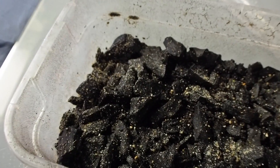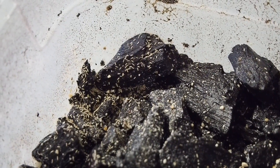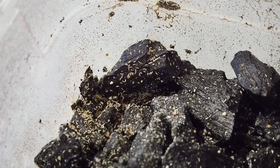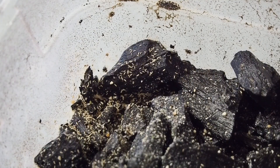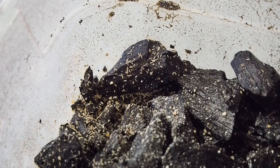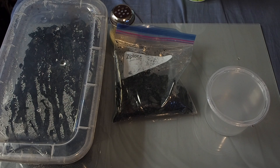Before we set up the culture, I want to talk a little bit about why springtails are useful in your tank and why everybody should be incorporating them into their setups. At a very basic level, springtails are detritivores. They'll go around eating mold, detritus, waste — anything that is breaking down they will happily take into their diet. That could be anything from leaf litter to waste from your animal to dead bugs, dead feeders. These are the springtails, the cleanup crew.